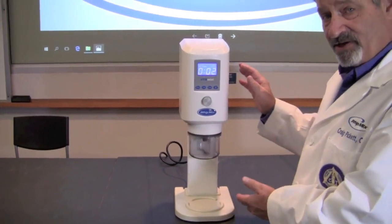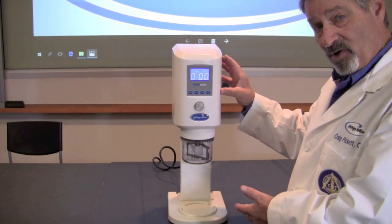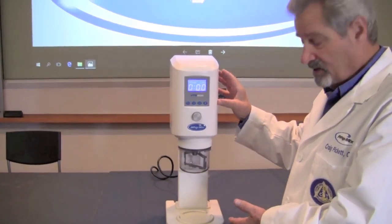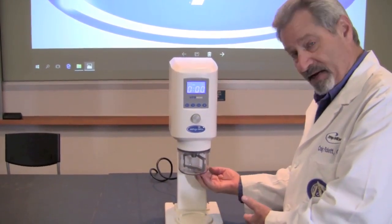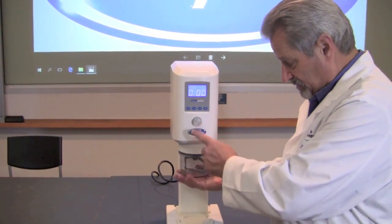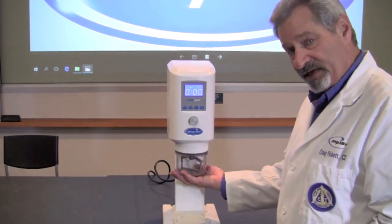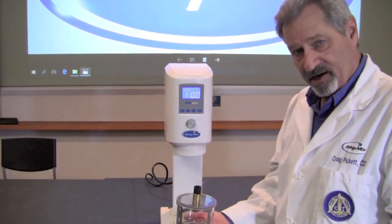As we come to the end of the program, the machine will beep to let you know that the program is completed, but it will hold the bowl in place with the vacuum. As soon as you're ready, place your hand under the bowl, press the silver button, and it will release the vacuum and release the bowl.